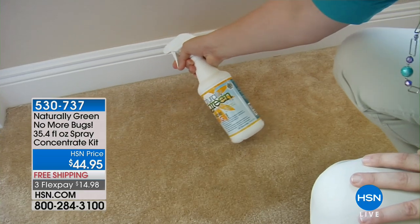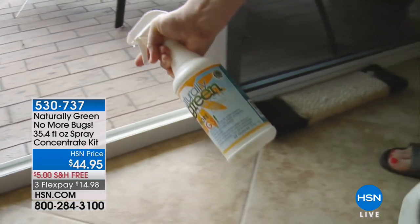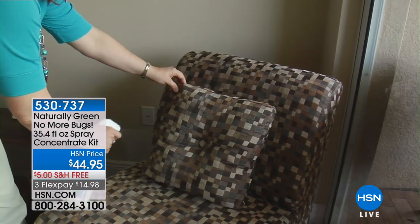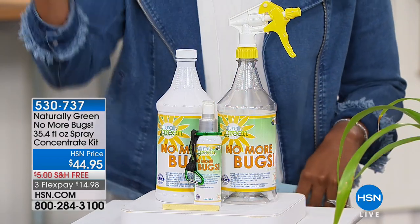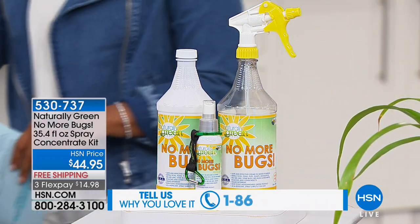What you're going to get is the concentrate — the 32-ounce concentrate. You get a travel size, a bottle clip carrier with a carabiner so you can carry it along with you, and a mixing spray bottle so you can have a maintenance spray. You've got this on free shipping and on 3Flex. We're going to show you how this works and how to use it.